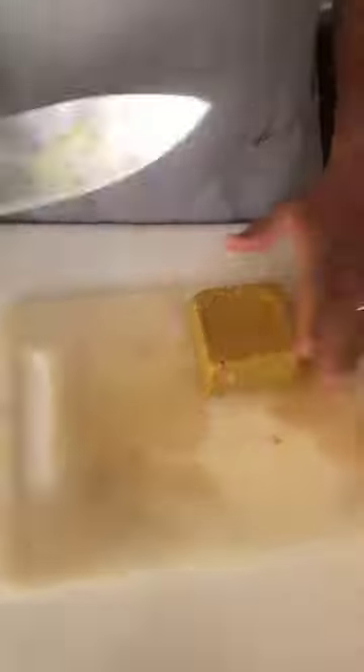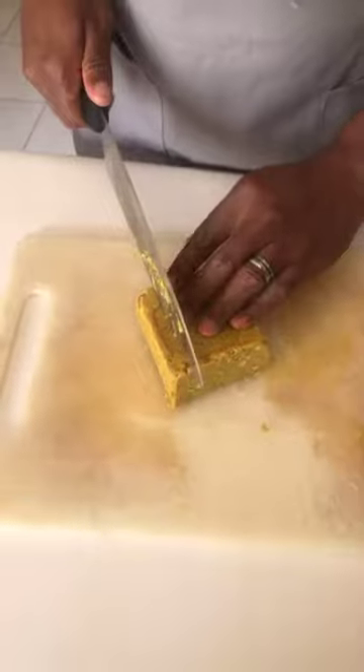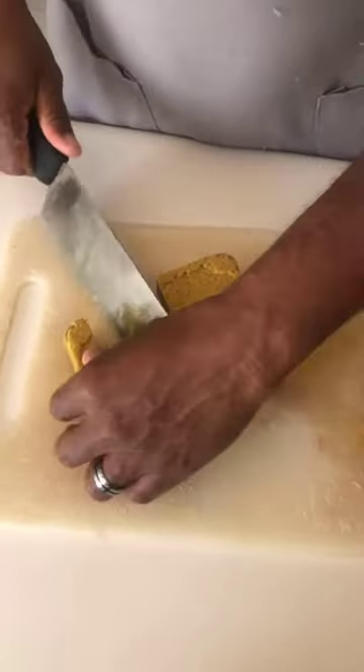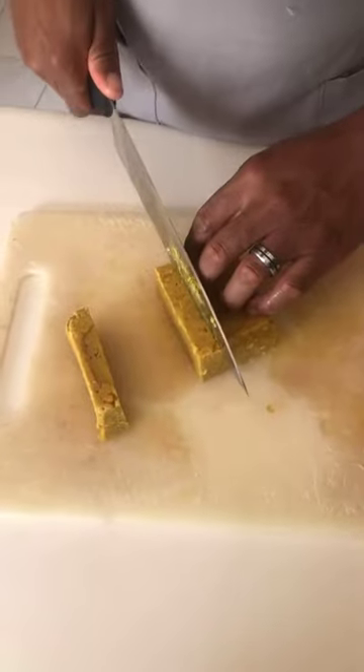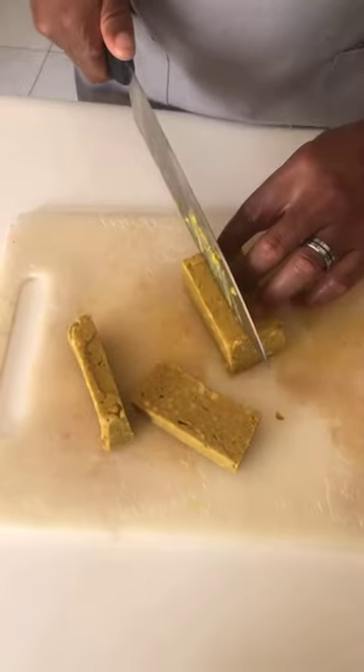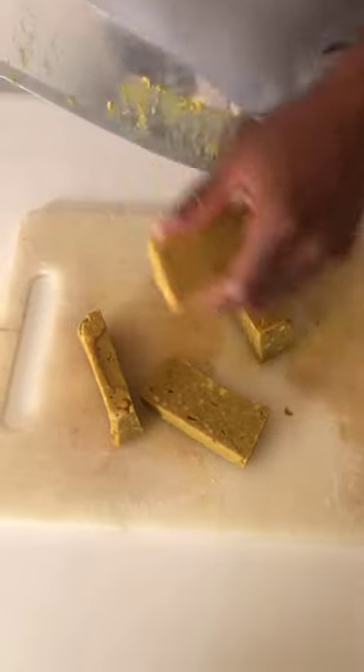I'm going to go ahead and cut up the chickpea tofu. You just want to cut it into squares. So let's go ahead and cut here, and then cut here, and then cut here. Our anniversary was yesterday!